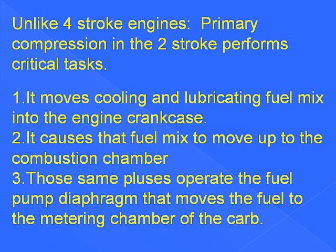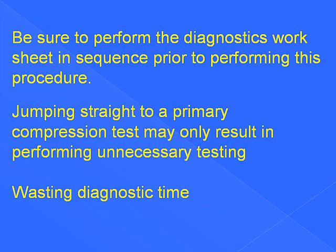Primary compression moves cooling and lubricating fuel mix into the engine crankcase and causes that fuel mix to move up to the combustion chambers. Those same pulses operate the fuel pump diaphragm that moves fuel to the metering chamber of the carburetor. Whenever diagnosing a unit, be sure to perform the diagnostics worksheet in sequence prior to performing this procedure. Jumping straight to a primary compression test may only result in performing unnecessary testing, wasting diagnostic time.